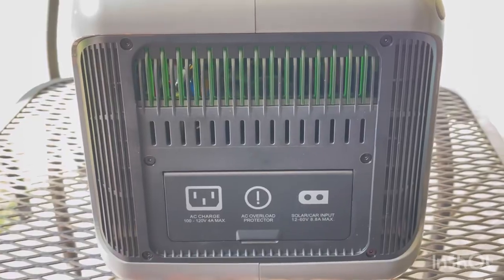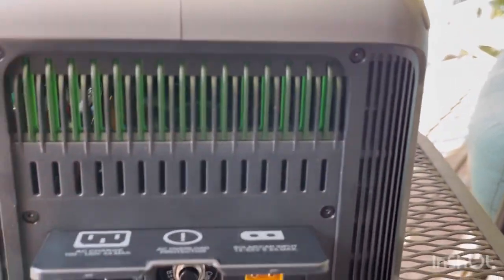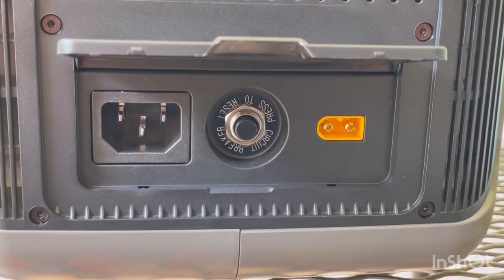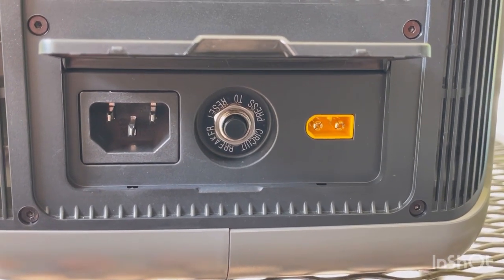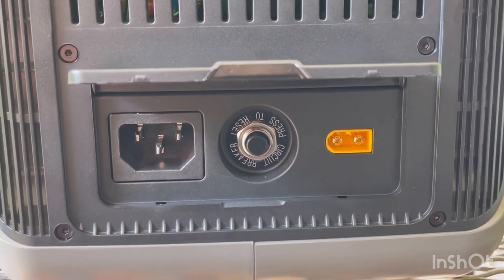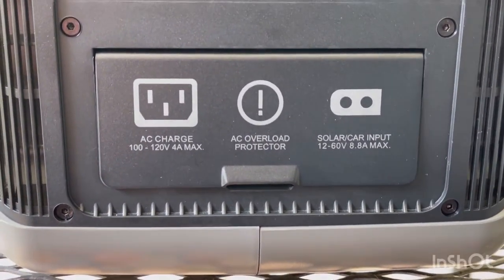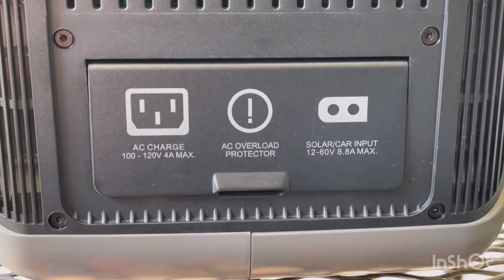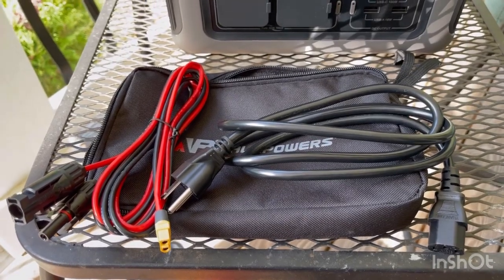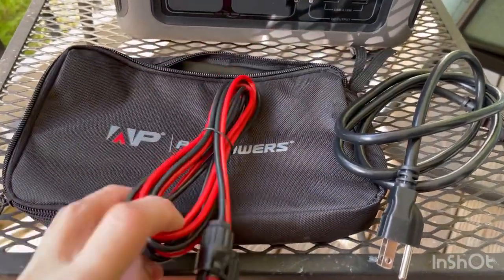There's also a light on the right side of the unit. On the charging input side, you have a small fuse. The main power input is a standard 120V plug — a monitor or computer tower plug — with no brick needed, as the converter is internal. There's also a thermal breaker with push-to-reset, an XT60 connector, and MC4 connectors for solar. The solar input accepts 12 to 60 volts at 8.8 amps max, which works out to about 220 watts. It does come with a small accessory bag, the AC power cord, and the solar MC4-to-XT60 cable.